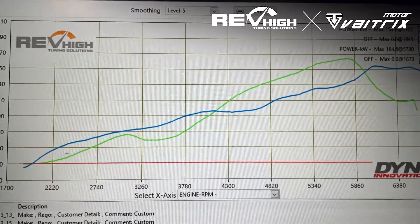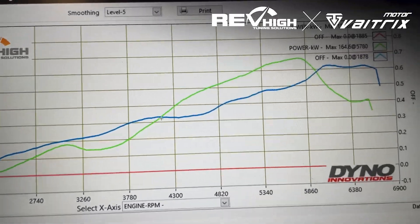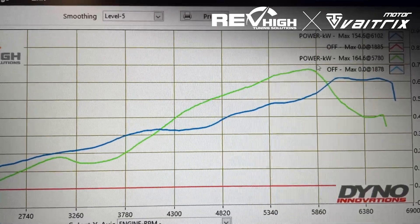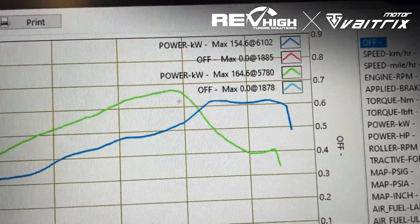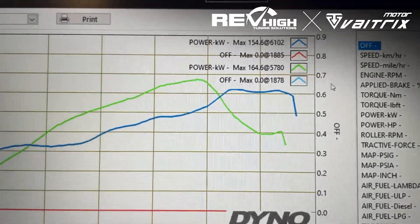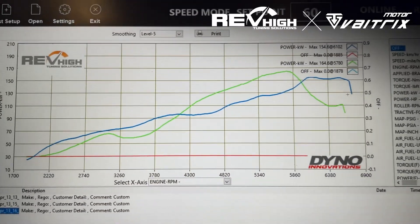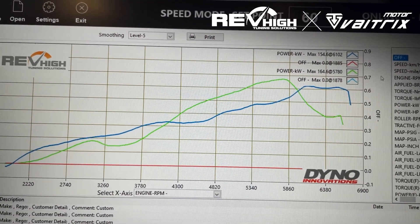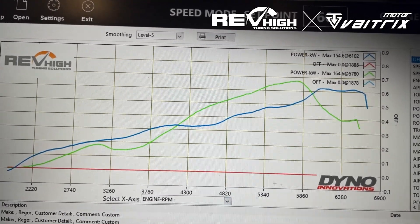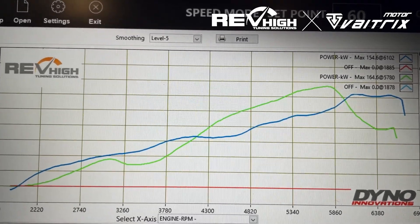So blue, down low, is showing more power up until about 4,300 RPM roughly, and then the OTR starts making more power. But then it starts running way too rich up top, so it starts pulling the power back up here. If I was going to be driving one of these, I would much prefer more power down low and more torque down low. So I wouldn't be recommending driving an untuned OTR.